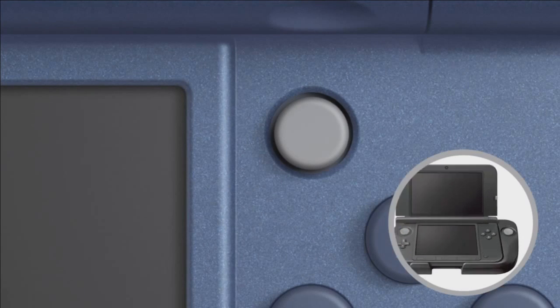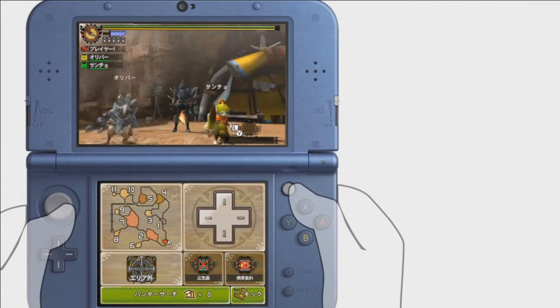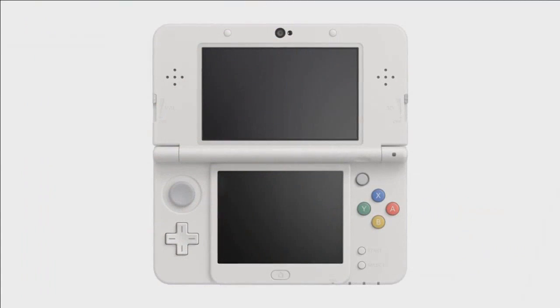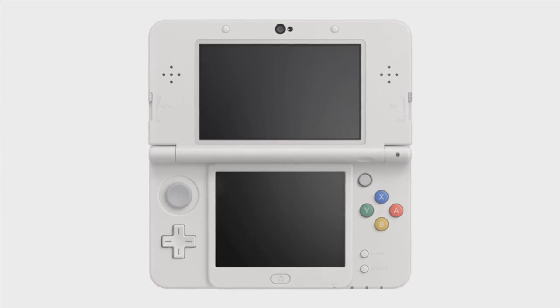Previously you could get an addition that the 3DS sat into with a circle button on the side, which was a bit bulky. Nintendo picked up on that and said, let's build this into the machine. They've cleverly innovated with a trackpad-style C-stick — referencing the GameCube control — to allow a rather simple button-sized circle pad to complement the left-hand one we already have.